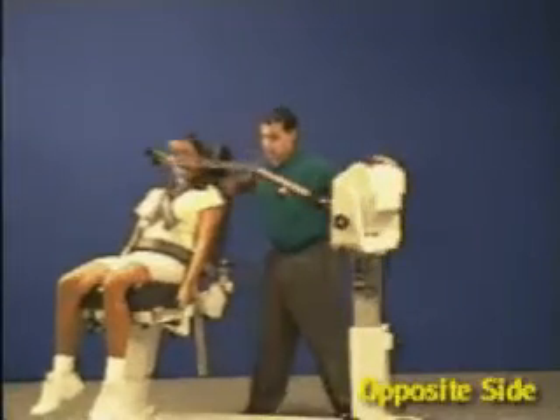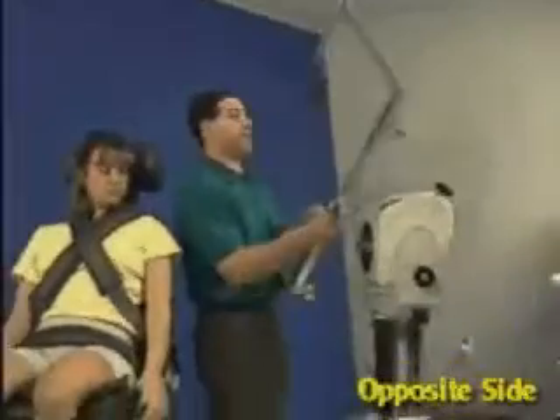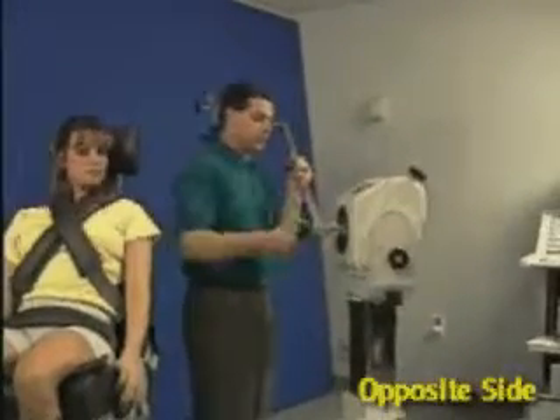For the opposite side, slide the chair back. Rotate the long shoulder attachment 180 degrees.